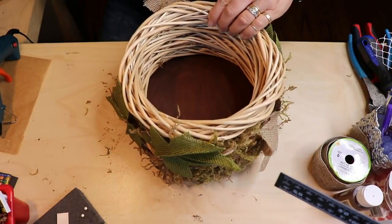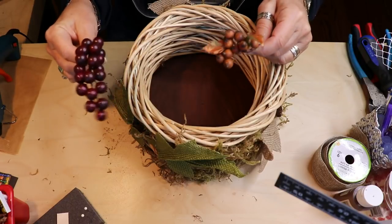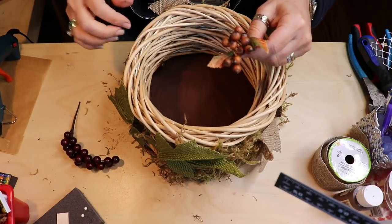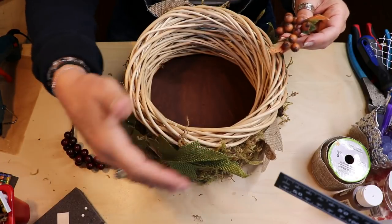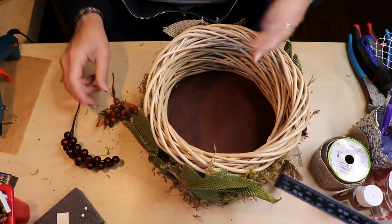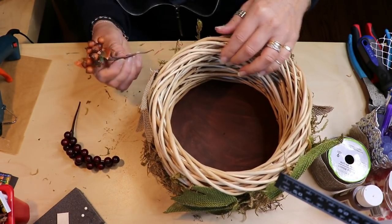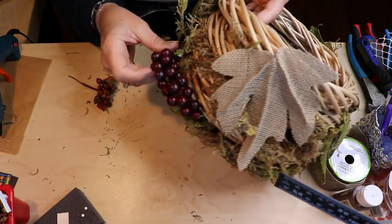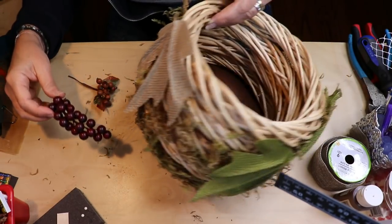Next I'm going to be putting on some of my berry picks. I got these on clearance at Michael's at the end of the season last year, but Dollar Tree has some really great picks too. You can always use individual leaves or individual berries — you have a lot of choices. You don't even have to make this a fall decor; you could do a winter or Christmas basket using different embellishments, white berries, or red — whatever suits your decor and your taste. Be creative; I just like to give you guys ideas.